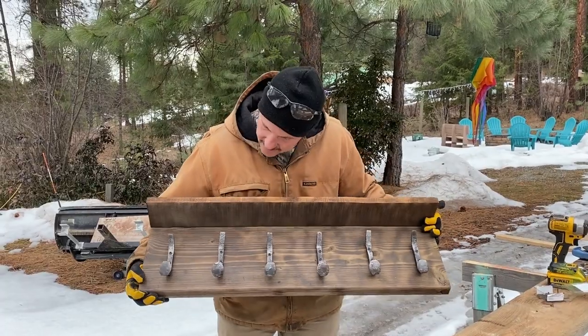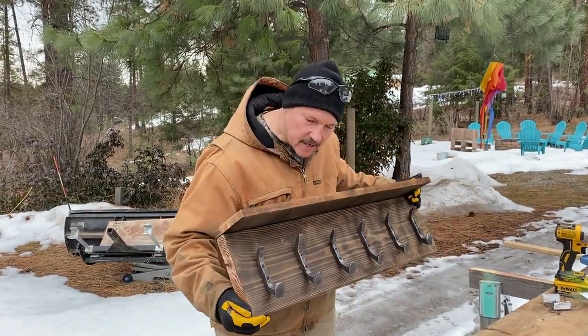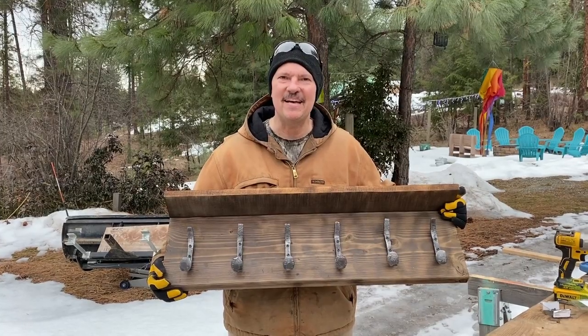Here's the finished product. I think it turned out pretty good. Thanks for watching — don't forget to like, subscribe, and leave a comment.